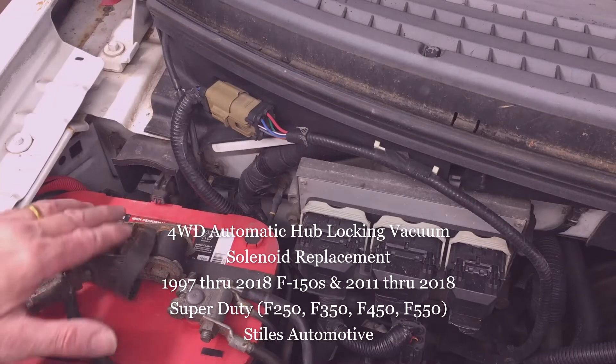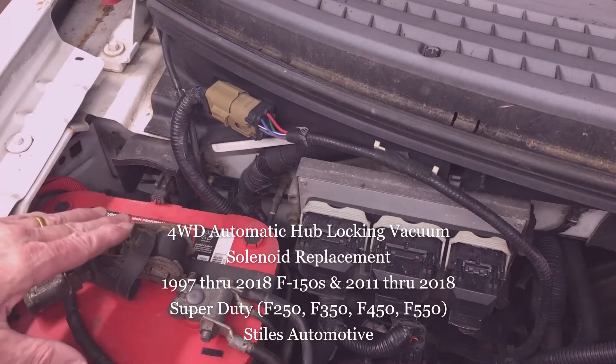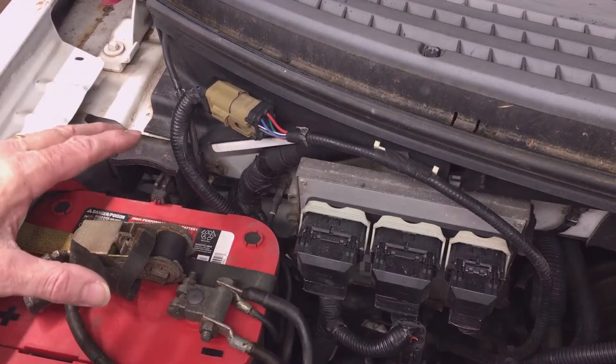I've got dual batteries in my truck so it makes a tight fit here. It's much easier to see if you've got the stock Group 65 battery in this location — it gives you more room back here.